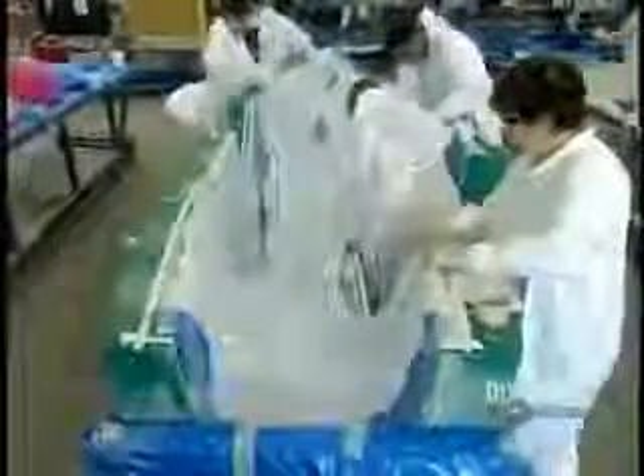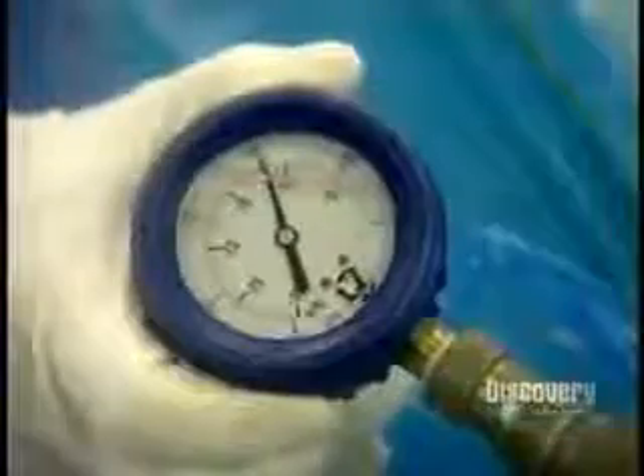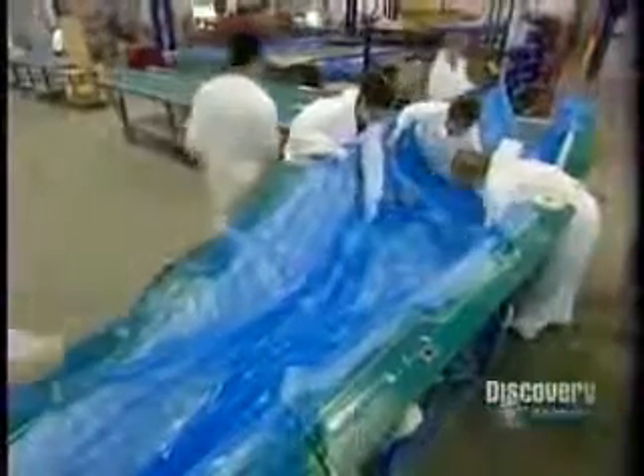Once all the fabric is in the mold, it's time to vacuum bag it. First, they cover everything with a layer of perforated plastic, then with a breather cloth, which looks like a white wool blanket, then comes another layer of plastic. They attach a vacuum to suck out all the air. The excess resin exits through the tiny holes in the plastic and soaks into the breather cloth.